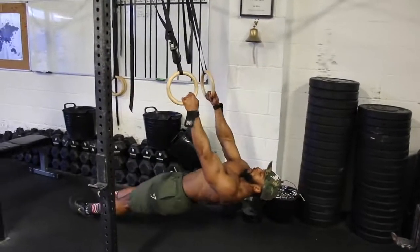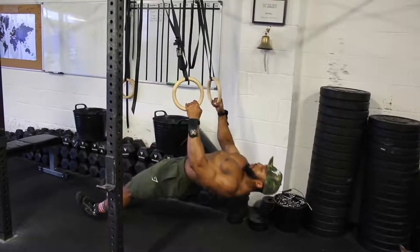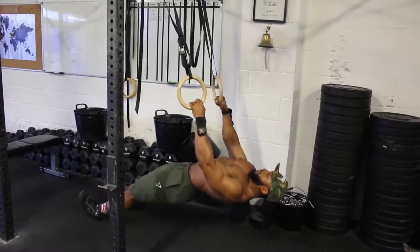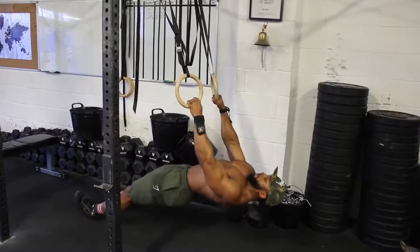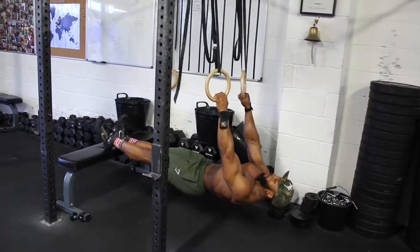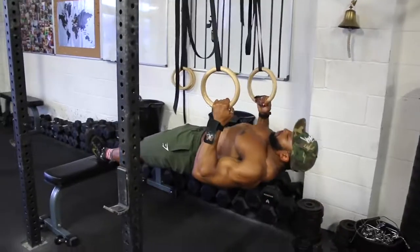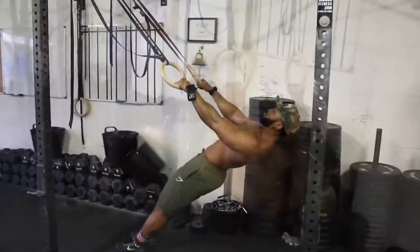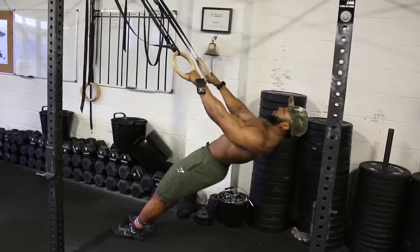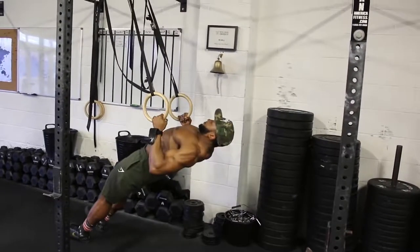We'll superset with ring rows — I start very close to the floor, almost vertical. Row up, hold for about a second squeezing your lats, then take three seconds on the eccentric. Repeat for about 12 reps. To progress this movement, elevate your feet using a bench or plates. If you don't have rings, use a TRX and do exactly the same thing. If starting almost vertical is too difficult, there are other positions you can use to make the movement slightly easier until you progress.